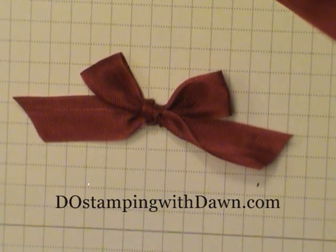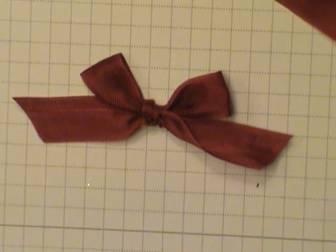For more inspiration, visit my blog at DoStampinWithDawn.com.